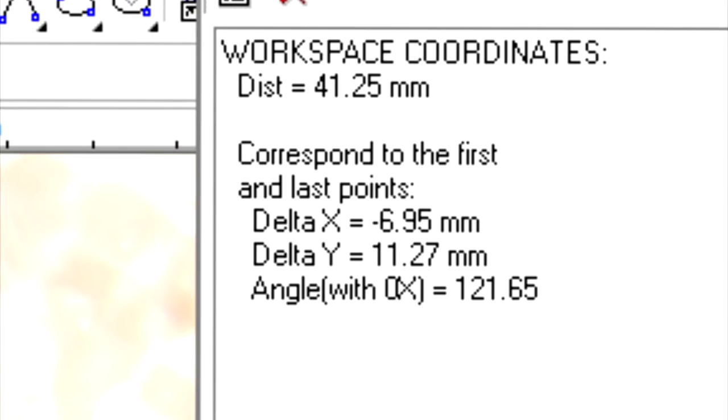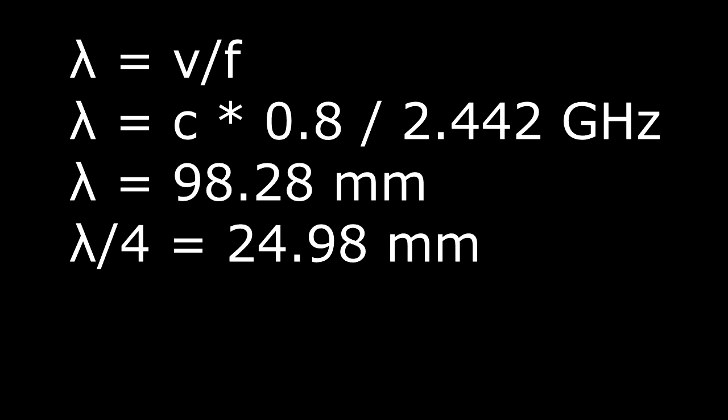I know the antenna is 41.25 millimeters. Does that match any theoretical calculations? The classic formula relates velocity, wavelength, and frequency. The frequency is probably the midpoint of the Wi-Fi band, about 2.442 GHz. The velocity is the speed of light times an adjustment factor because electromagnetic waves are slowed by the PCB material — I assume about 0.8. That gives me a quarter wavelength calculation of 24.98 millimeters. Now, that doesn't match 41.25, and that's because things are a little more complicated.